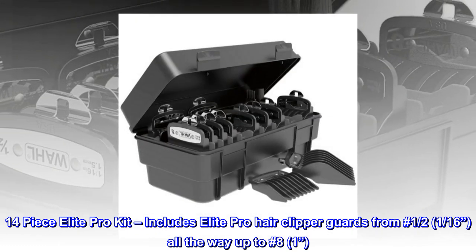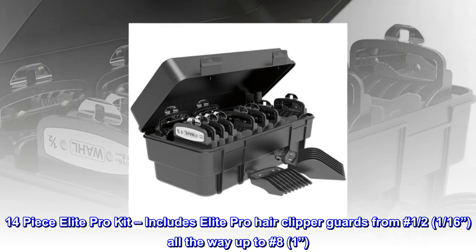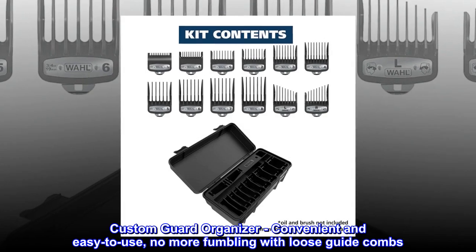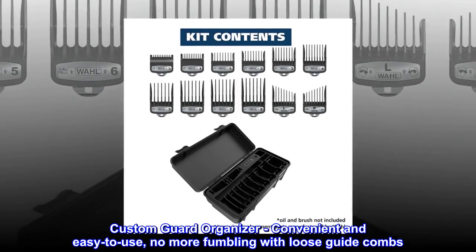14-piece Elite Pro Kit. Includes Elite Pro Hair Clipper Guards from number 1 and 2, 1/16th, all the way up to number 8, 1 inch. Custom Guard Organizer — convenient and easy to use, no more fumbling with loose guide combs.